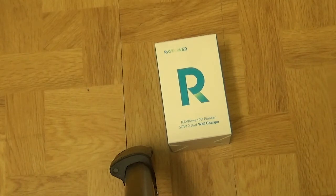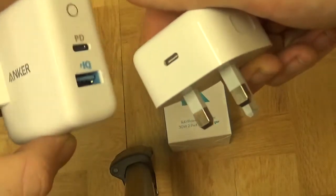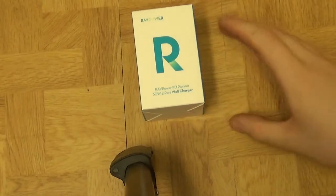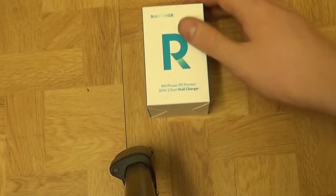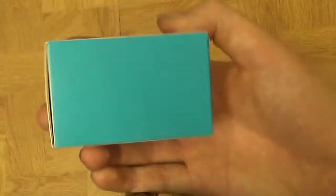This is RAV Power. They were Anker cables. My previous USB-C chargers are working and they are very safe. Obviously having these and Anker, they're good enough. But I wanted to give RAV Power a shot because RAV Power is a brand that I've also trusted heavily. RAV Power is the one I probably use a little bit more — it's slightly cheaper but they still do good products.